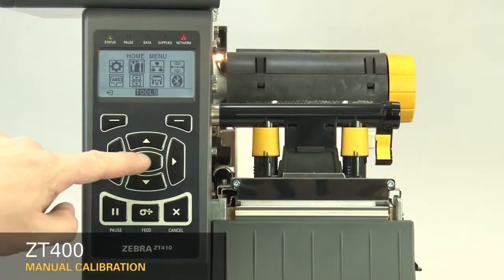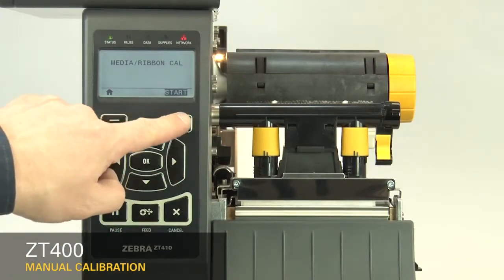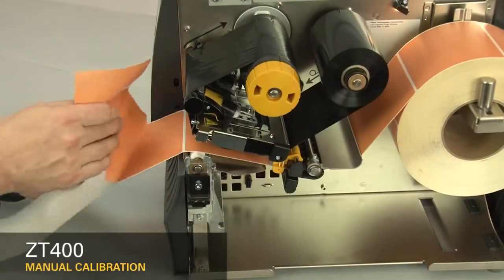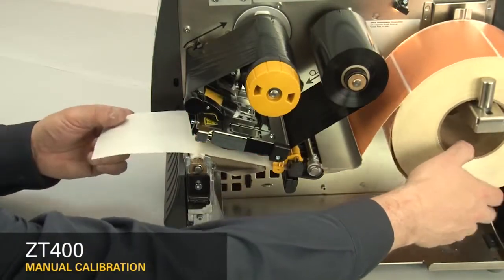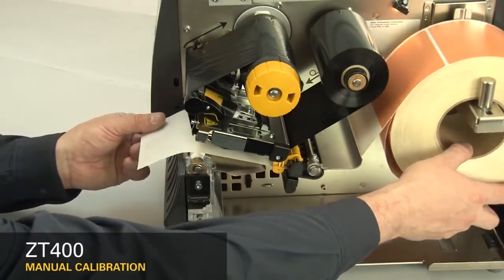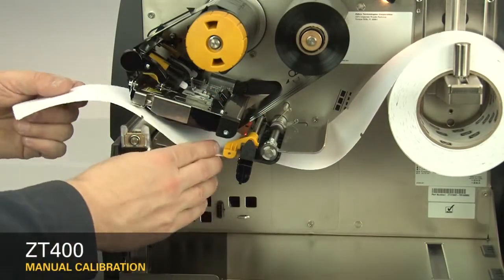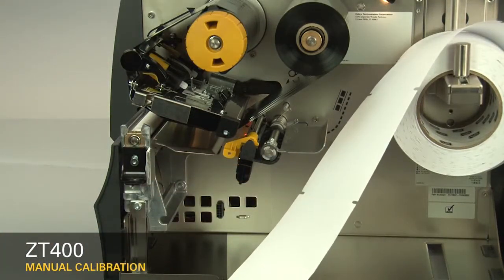After you have the sensor properly located, select Media Ribbon Calibration in the menu. Press the right select button under the display to start. Be careful not to press the button more than once. If your media has a gap, also referred to as a web, remove labels and rewind the roll to ensure only liner is under the media sensors. If your media has holes or notches, or is a continuous roll with no start position features, remove the media entirely.